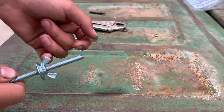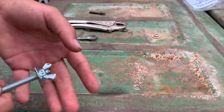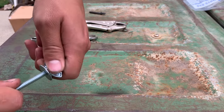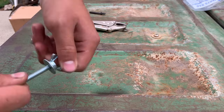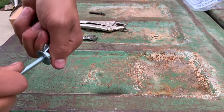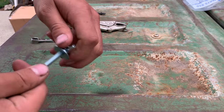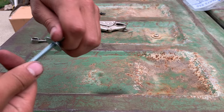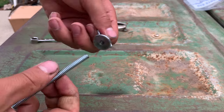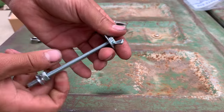I screwed on the wing nut before I cut it so when I back it out, it'll help straighten out those threads — because usually when you cut it, even after rounding it off, the threads are a little jacked up. As you can see it gets stuck because they are a little jacked up, so I just go back and forth slowly until it eventually straightens them out.